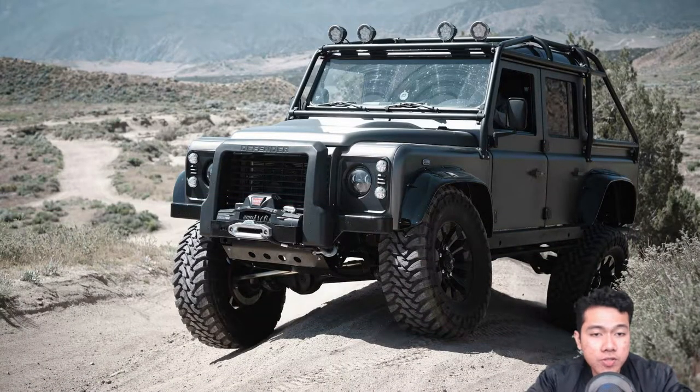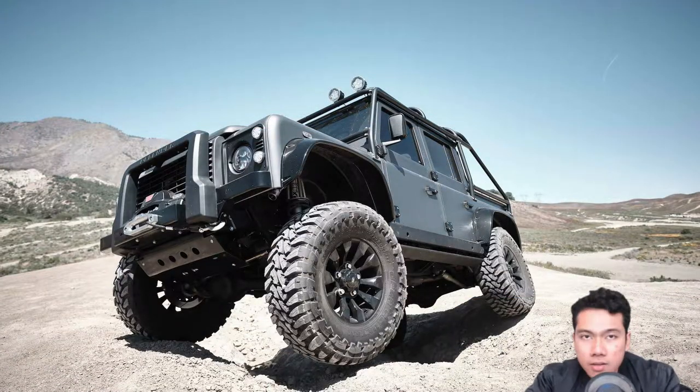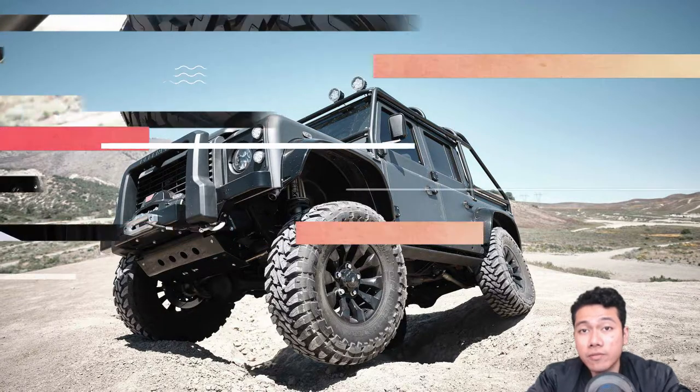In addition, the tuned Defender benefits from a 4-inch lift kit, Fox Racing remote reservoir shocks, and custom long-travel control arms with articulating ends. Brakes are sourced from Wilwood. The steering box comes from a Jeep Wrangler JK, and huge 37-inch tires have also been fitted.